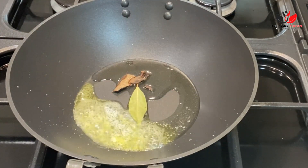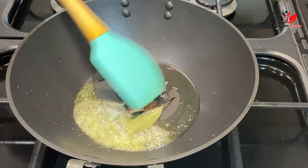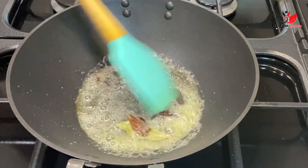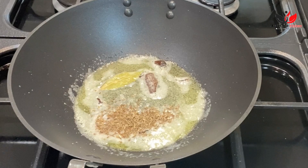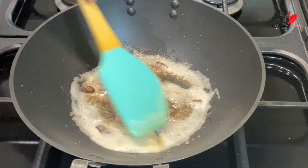Into the oil and butter go some dry spices: one bay leaf, a small piece of cinnamon stick, one cardamom, two to three cloves, and one teaspoon of cumin seed. We'll cook our seasoning well and then add one big onion, finely chopped.